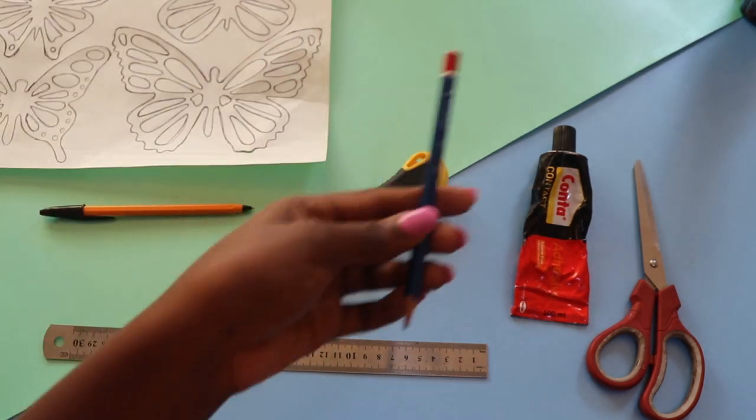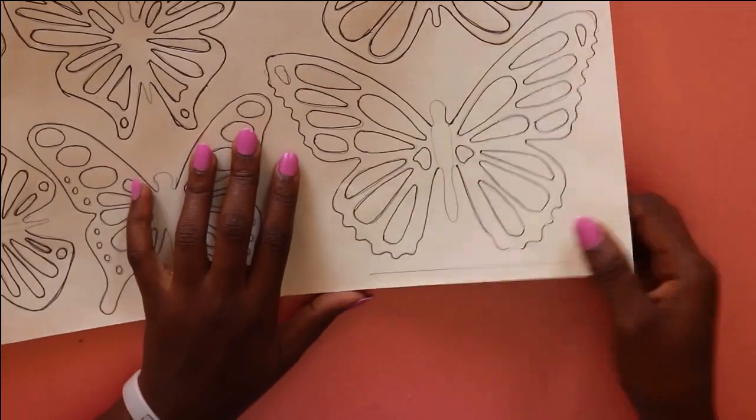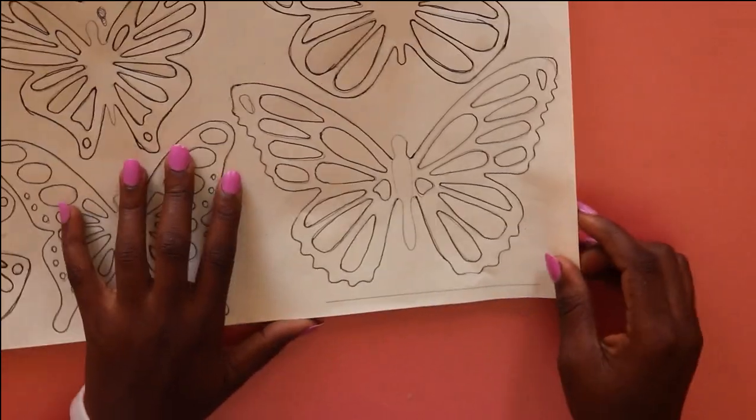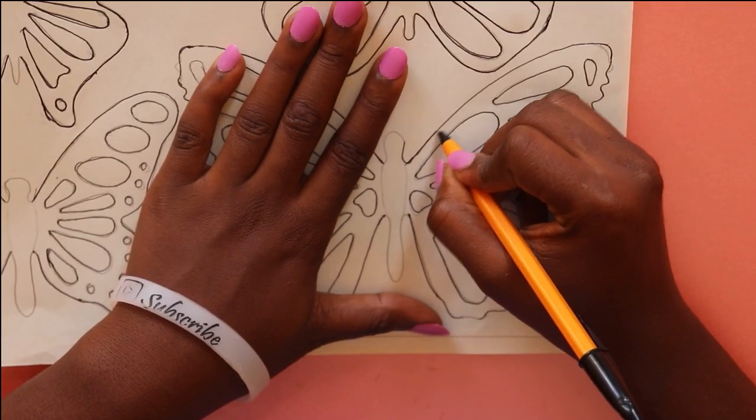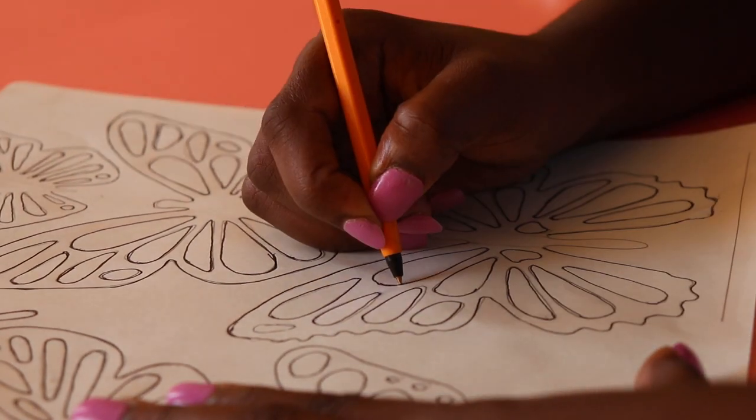I took my black crafting paper and placed my butterfly templates on it. You take your sharp pointed pen and press it firmly enough so that the outline transfers onto the crafting paper.